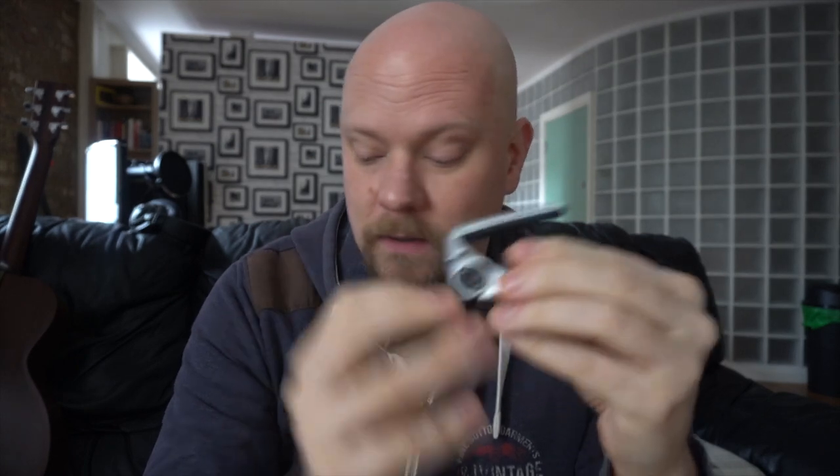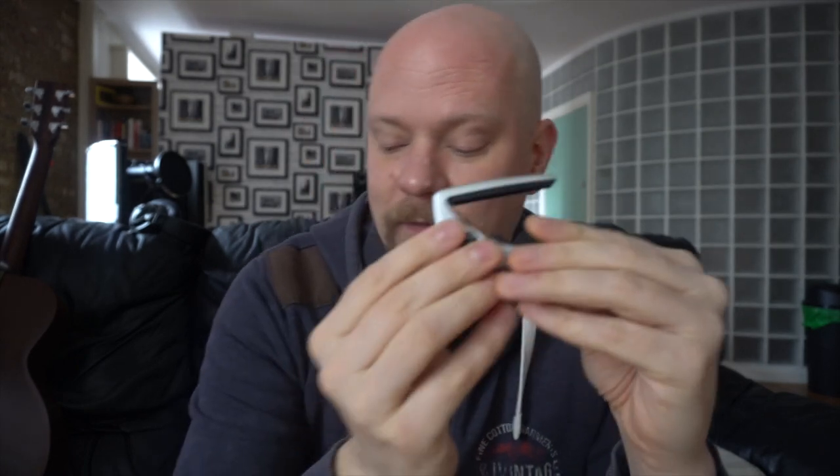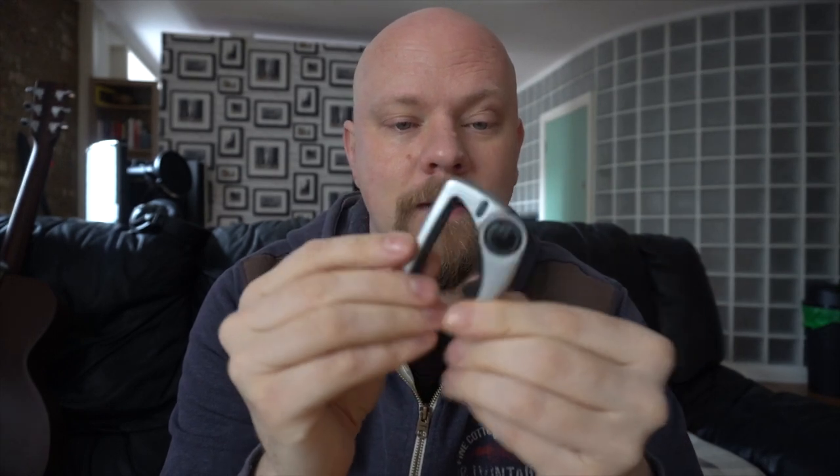I'm dying to try this out. I shall be gigging with it tonight, tomorrow, or the day after, and I'll be doing the acoustic sessions all next week with it. I shall make a full report for you guys. But this is the G7 Performance 3 Guitar Capo — let's see how it works.